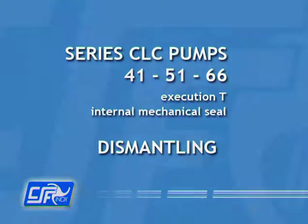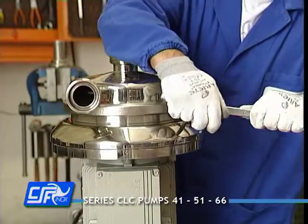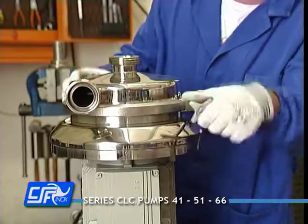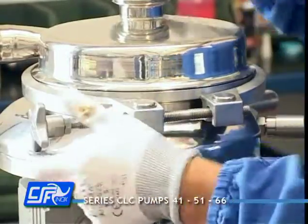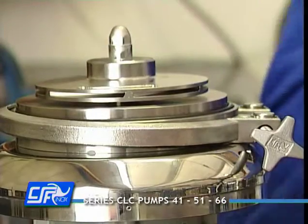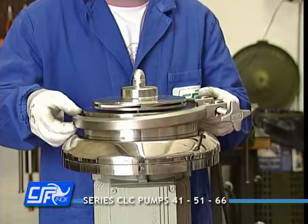Dismantling: Place the pump in a vertical position. Loosen the clamp with a spanner and open it by turning the knob so as to free the pump casing. Remove the pump casing and clamp.